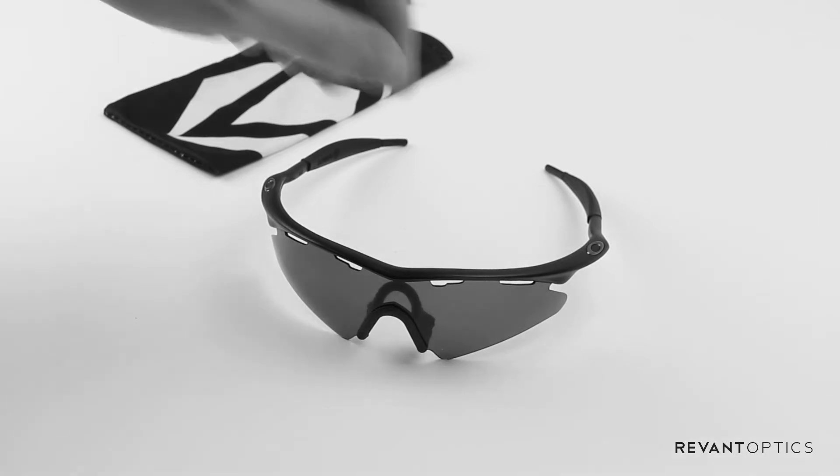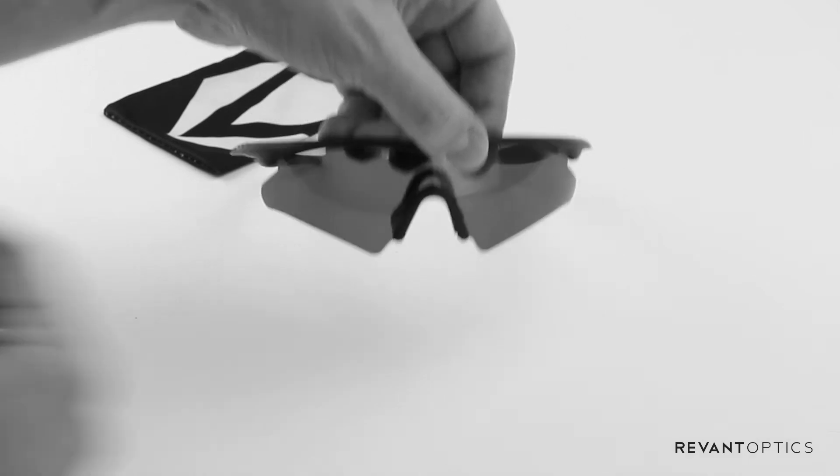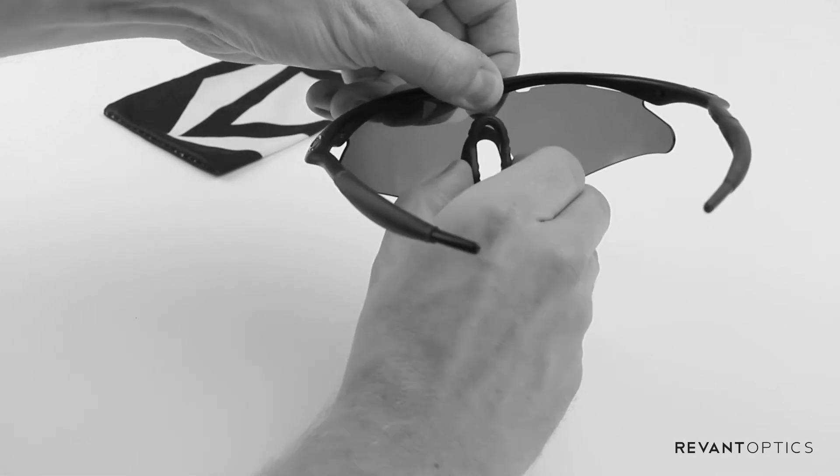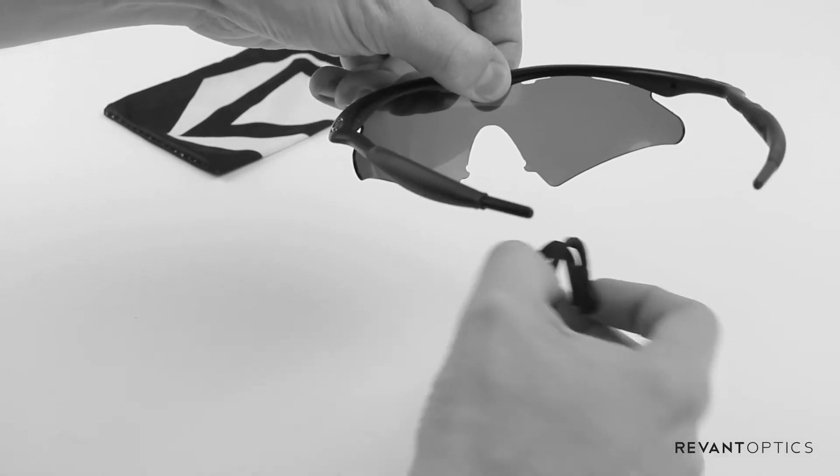We're going to start by removing the nose piece from the lens. To do that, you're going to want to squeeze both sides of the nose piece on the inside of the frame towards the center and pull down.